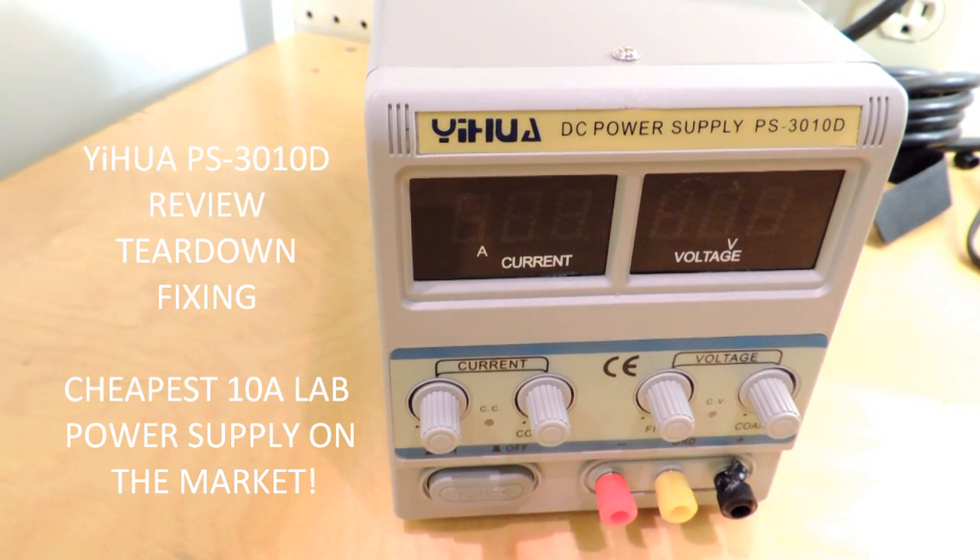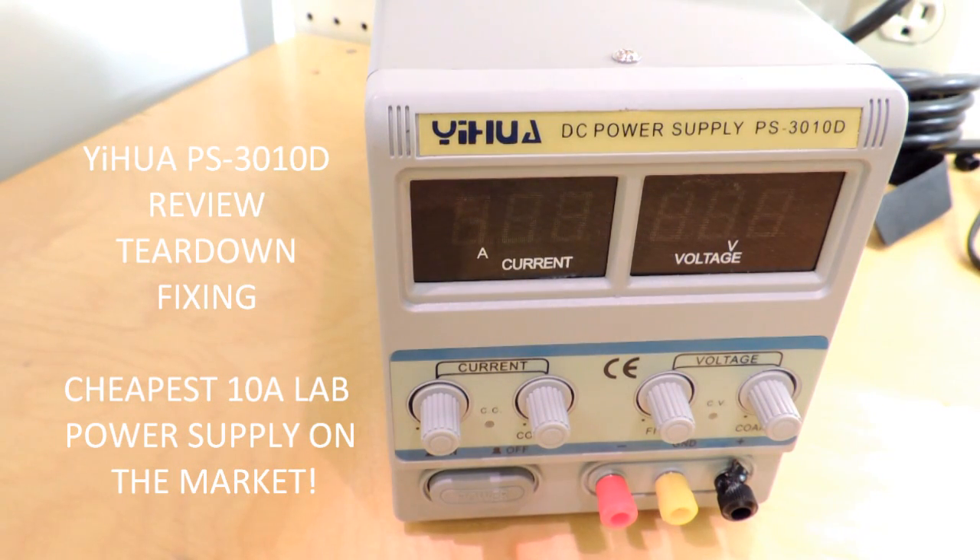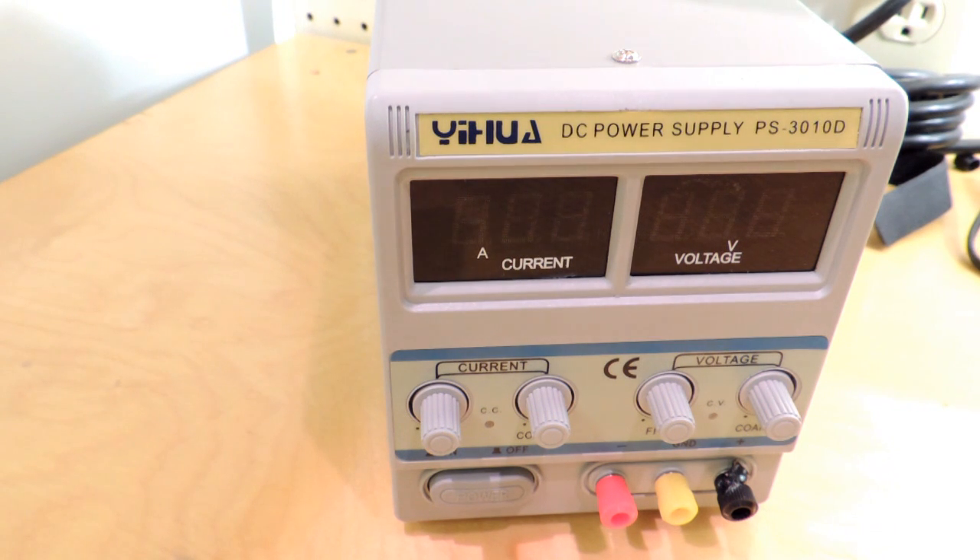Tear down video of the Uaha DC power supply, a PS3010D. It looks like a typical cheap Chinese power supply. The only thing special about this one, the reason I bought it, it's capable of 10 amps at 30 volts.